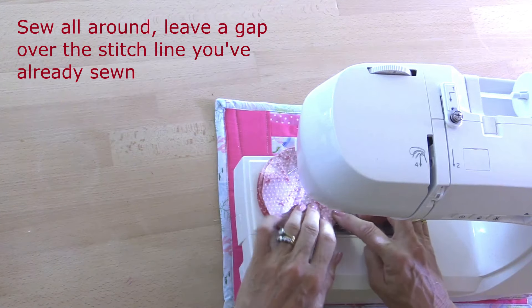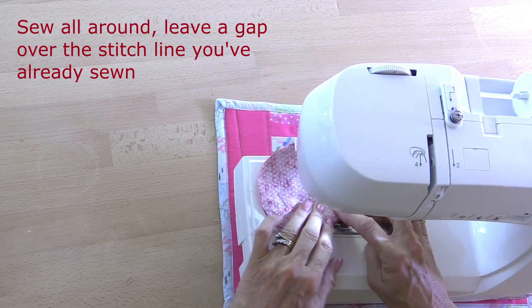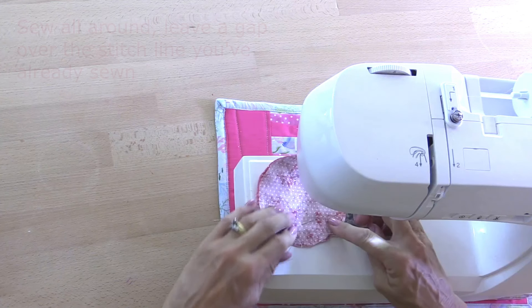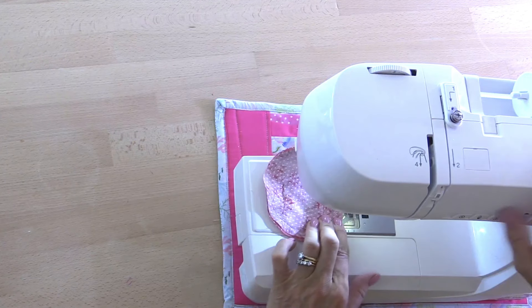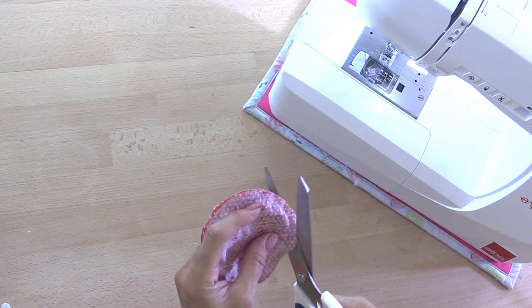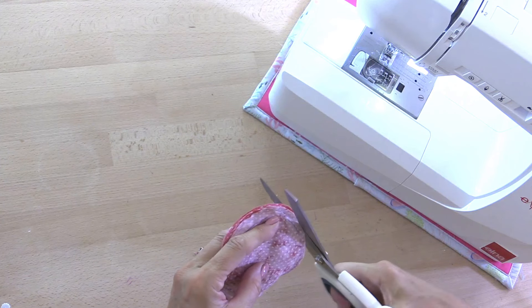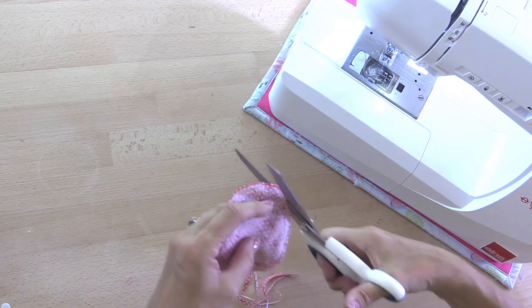Being careful that my pins are out of the way, I'm sewing all the way around until I get back to the sections I've already sewn. Then I'll take out the pins. I'm going to trim the seams back a bit — if you've got pinking shears that would be ideal. I'm not going to cut into the seams with little V-shapes as that would take an age, but just trimming back some of the seam allowance is going to help the seam to sit flat.